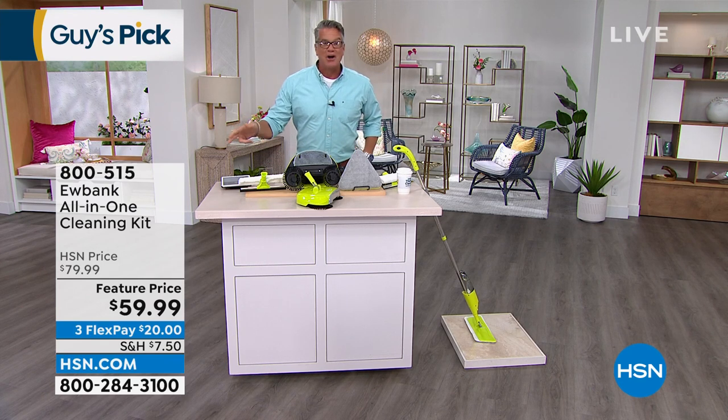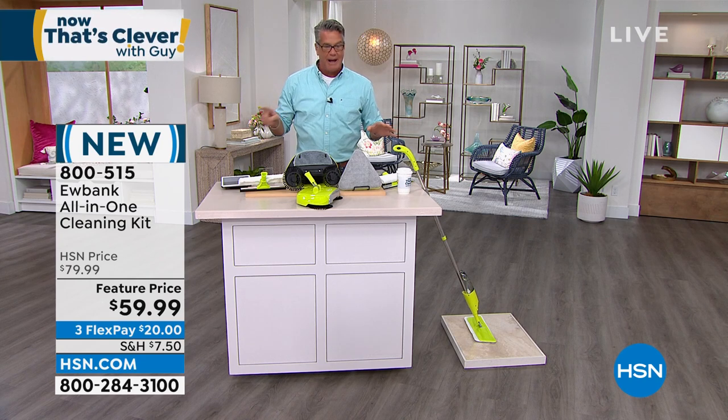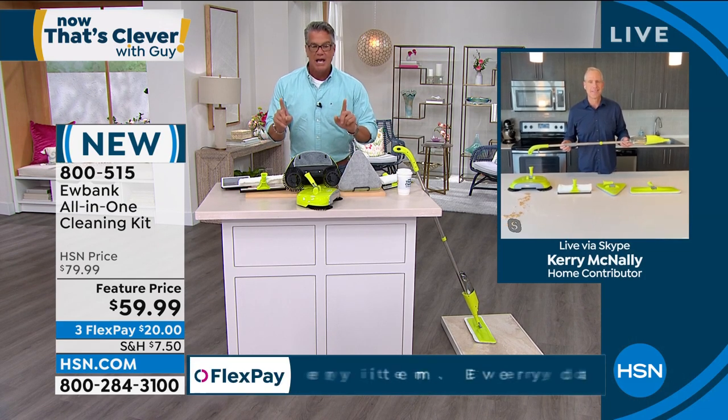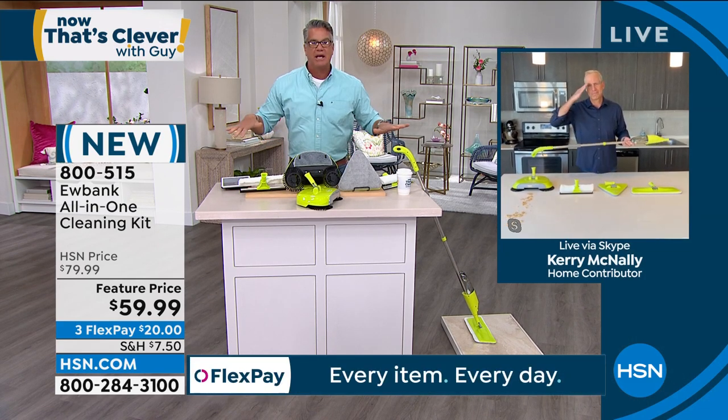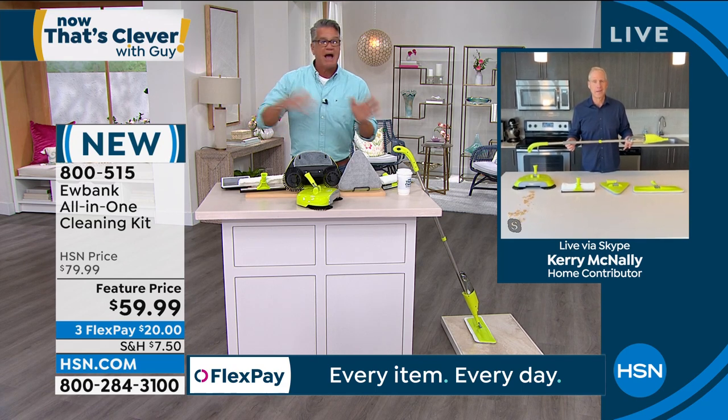Get this home — this is going to be your one stop for cleaning everything. Your one tool that'll do all those floors, all those different areas, windows, all of that. Let me introduce my special guest Kerry McNally. I've been so excited about this because it's everything you need to really do most of the cleaning on your floors, walls, bathroom, everywhere.